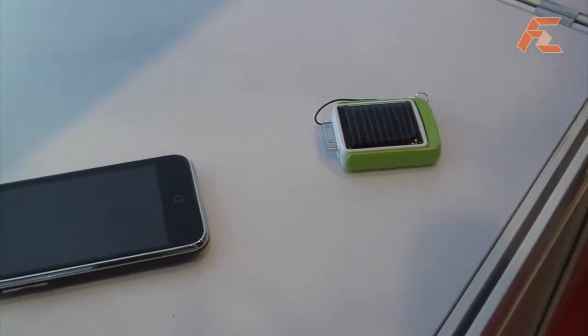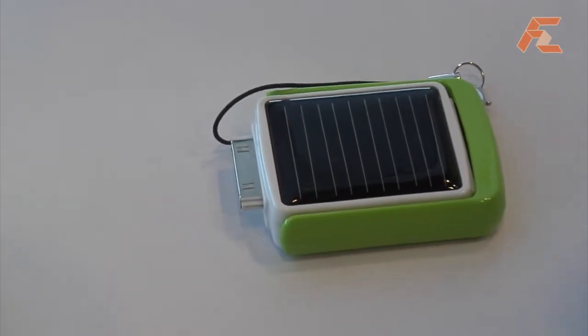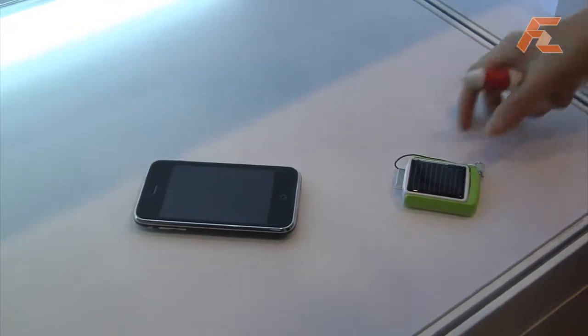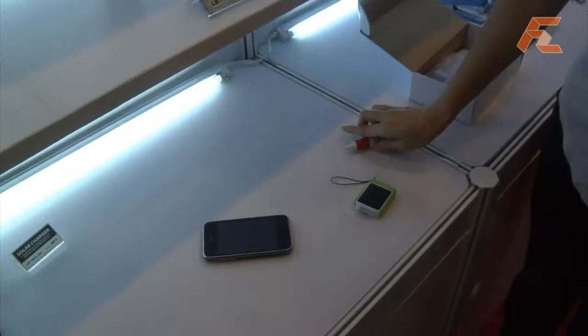Hello, my name is Julia from Shenzhen Net Solar Technology. Here I introduce a very interesting product to you. This product's name is LET11.